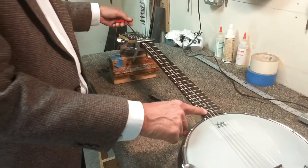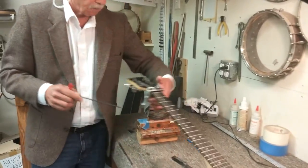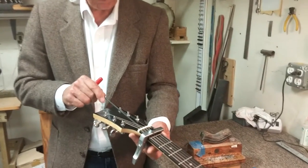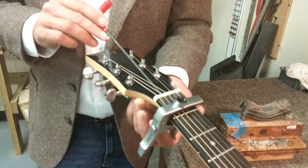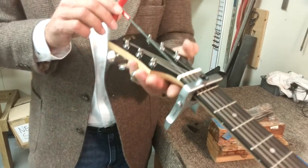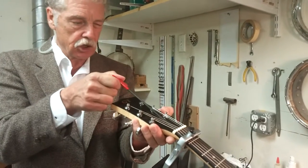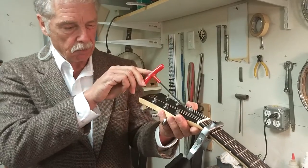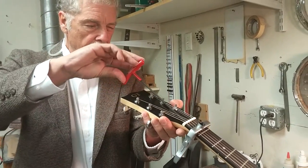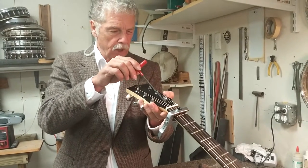If we need to adjust the truss rod, we use a T-handle wrench. We've taken the cover off and the truss rod socket is inside that cavity. As I turn to the left, it increases the relief. And as I turn to the right, it straightens the neck. So you can look down the neck and actually see the neck doing its curve.